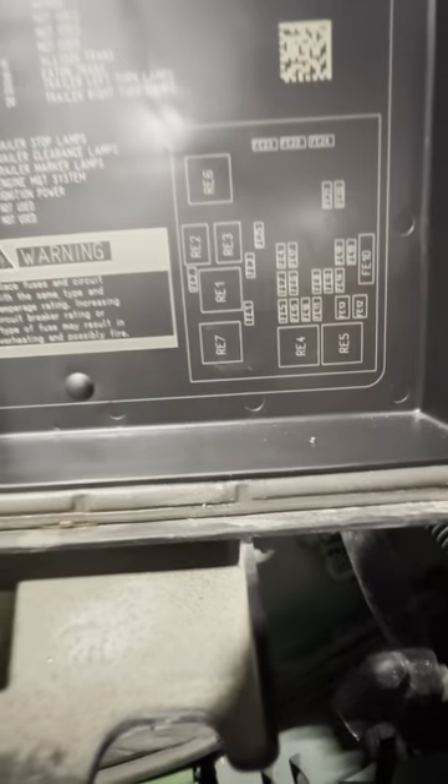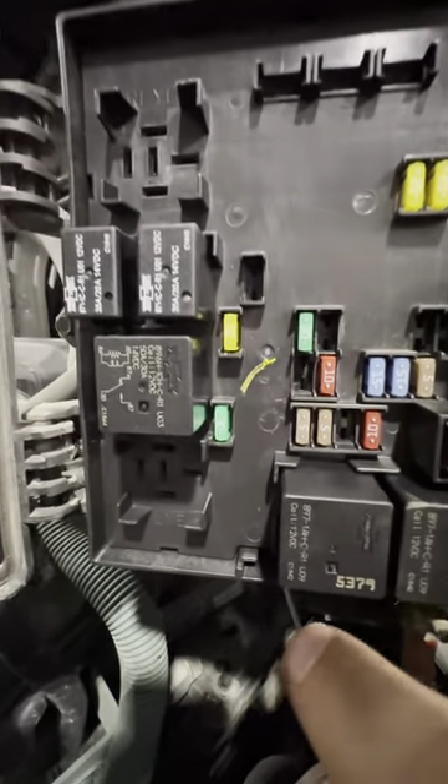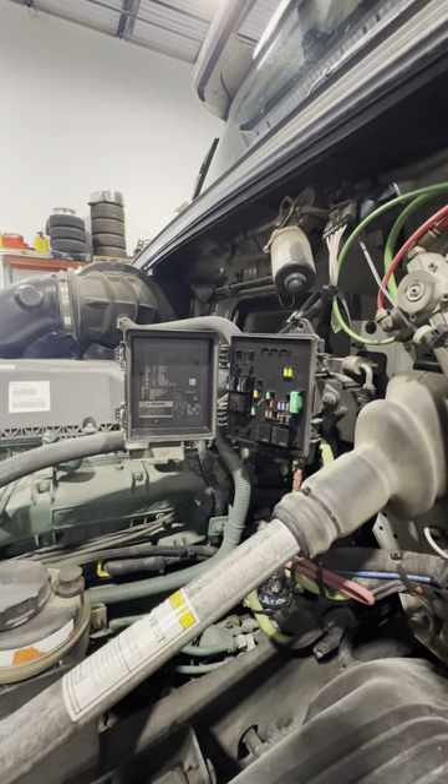We need to come over here to the map, so FE11 is right over here. When I go to the box I'm going to change this fuse for the replacement. So this is how we're changing the ABS fuse on the Volvo.